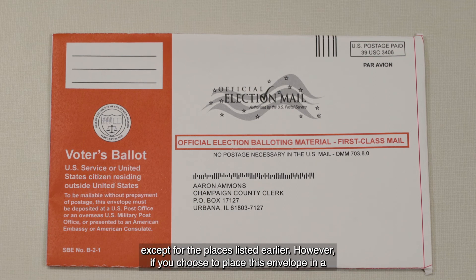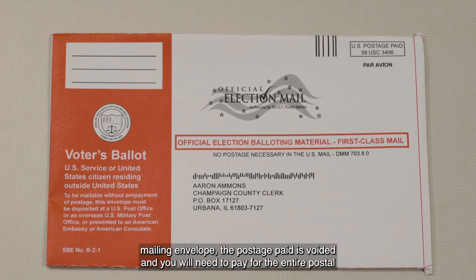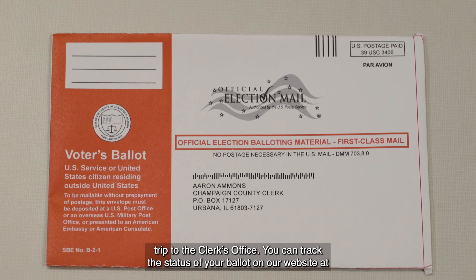However, if you choose to place this envelope in a mailing envelope, the postage paid is voided and you will need to pay for the entire postal trip to the clerk's office.